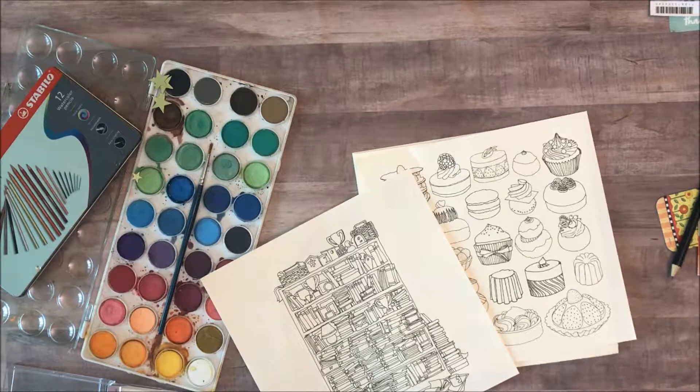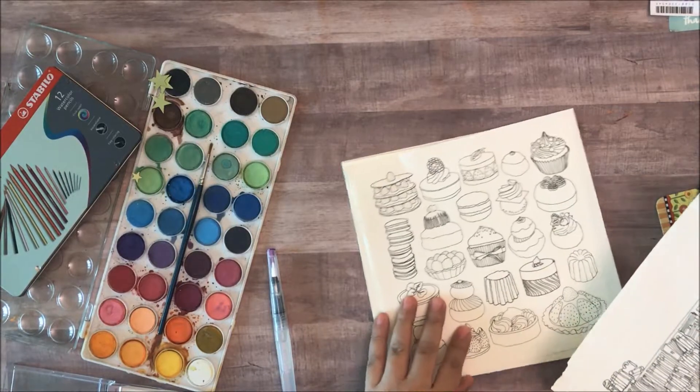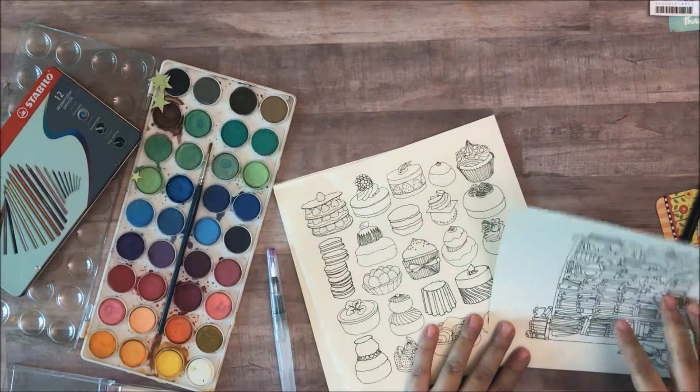The adult coloring book trend has really taken the entire world by storm and we are seeing lots and lots of wonderful coloring pages that you can find online, you can print and color, coloring books that you can pick up in pretty much any bookstore these days — even the dollar store has some wonderful ones.